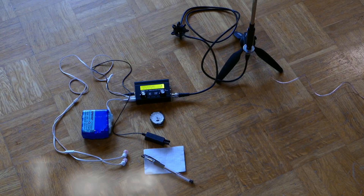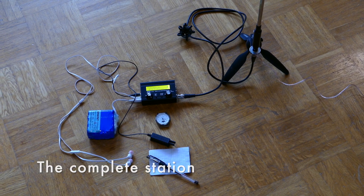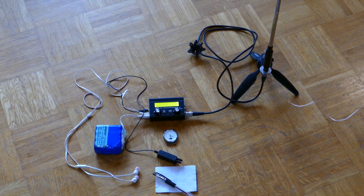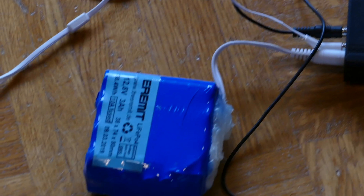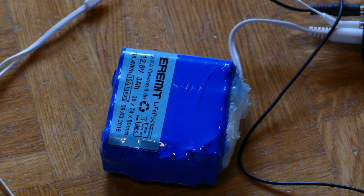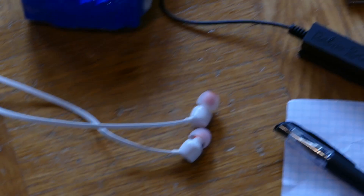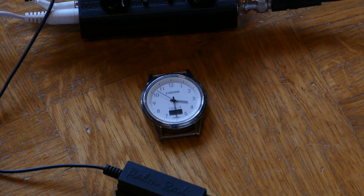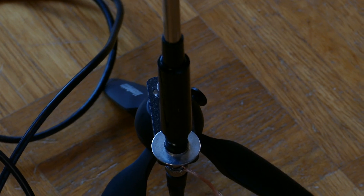Now we have the complete station together. In my case it is a QCX Mini for 20 meters, a LiFePO4 battery, some in-ear headphones, a paddle and a radio-controlled watch, a vertical antenna and the RF choke.